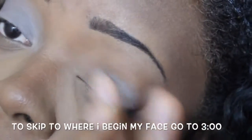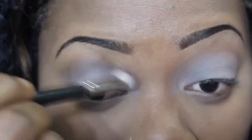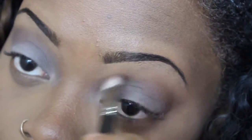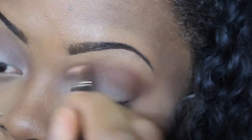So first to begin the smokey, I'm going to begin by priming my eyes. You can use whatever primer that you have. This part is optional, so if you want to skip to where I start my face, you can go to the video at 3 minutes. I'm going to be using a lot of browns and oranges to give me that transition I need before applying the black eyeshadow. To apply the transition color, I'm using a fluffy brush — any fluffy brush that you have will work.